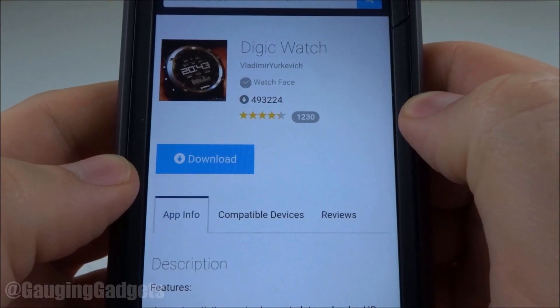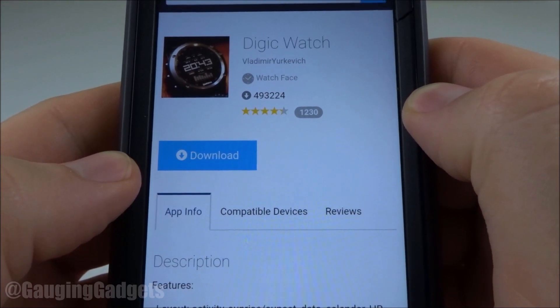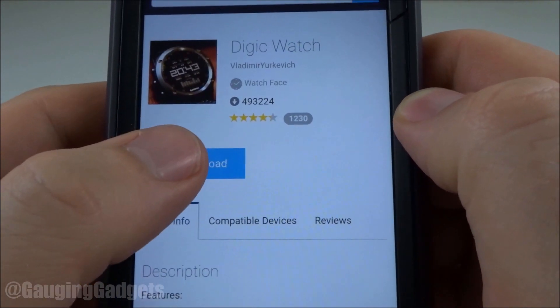Now my favorite watch face is Digic right here. I've been using it for several years. It shows a ton of data and it's really configurable, so I highly recommend it. Go ahead and get that downloaded.